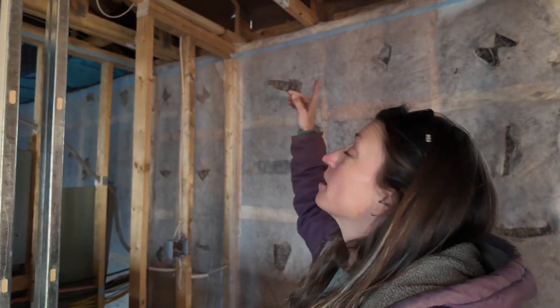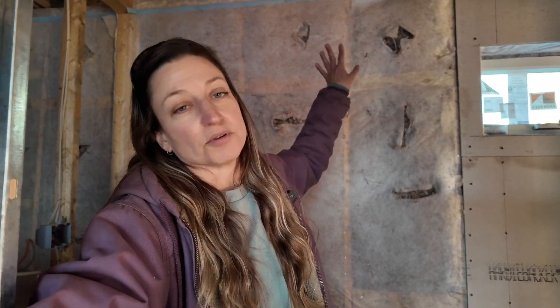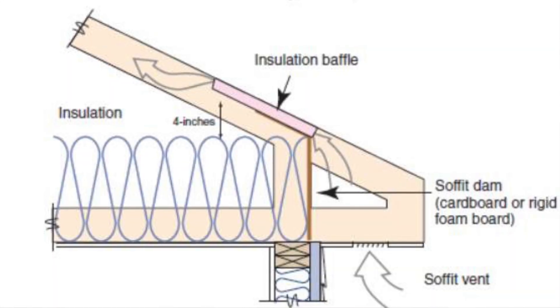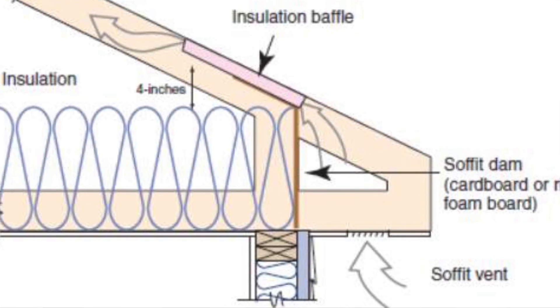When the guys came in and started installing on this project, the first thing they did was install the cardboard baffles that go up in the attic — you can see some right up here above my head. These get installed right on top of the exterior wall. The purpose of the baffle is to create a stop at the edge of your wall so that when they blow insulation in the attic, it won't fill up your soffit material. It also allows an air gap from the outside of your soffit to go above the insulation, up the roof plane, and out of your vented roof.